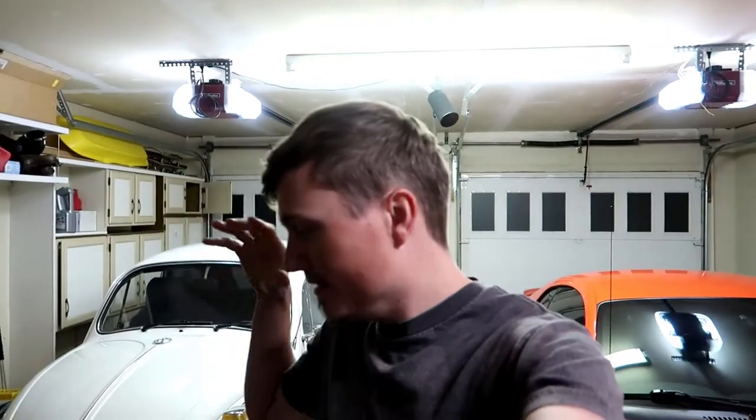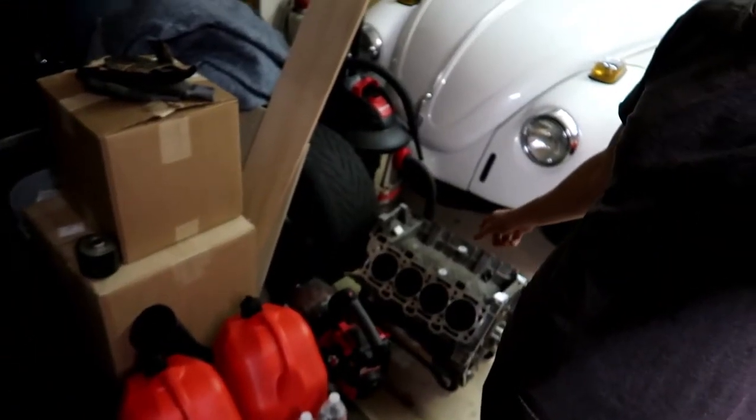Today I want to take apart this motor and have a look at it. This is build series number one, guys — the beginning of this build. We're going to start with this Coyote engine right here, take it apart, pull the crank out of it, pull the pistons out of it.